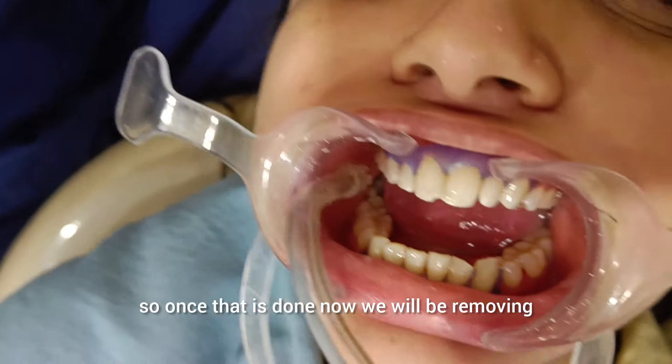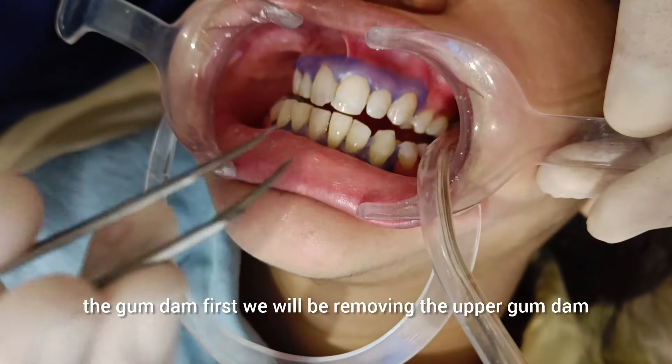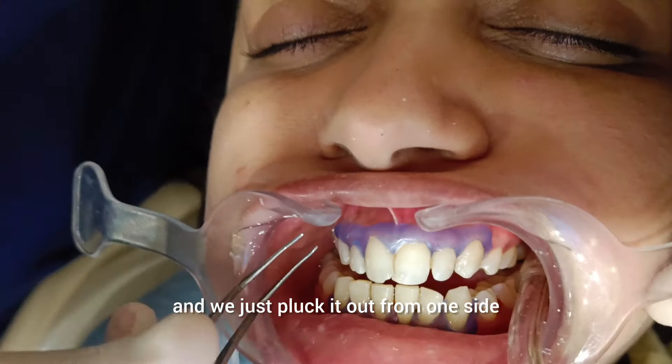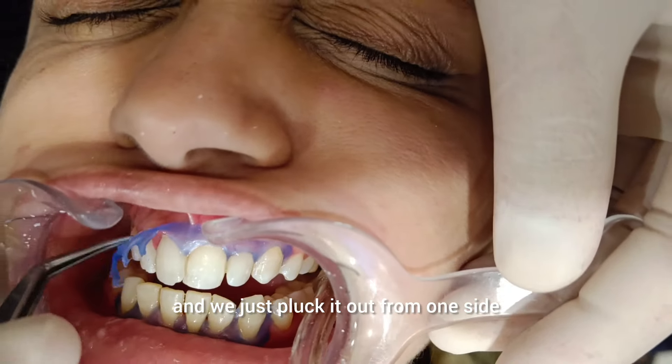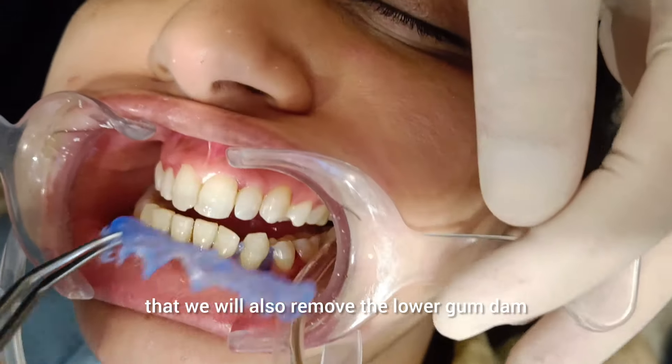Once that is done, we will be removing the gum dam. First, we will be removing the upper gum dam — we just pluck it out from one side and it will just peel off. After that, we will also remove the lower gum dam.